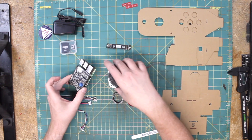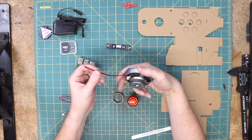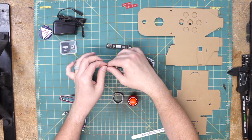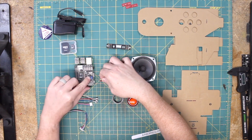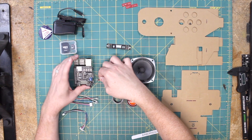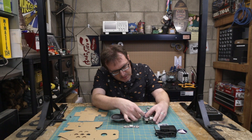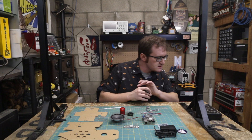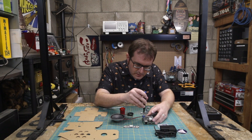Next thing we need to do is attach the speaker. We've got this nice big 4-ohm 3-watt speaker driver here with a red wire and a black wire, and that is going to go right into the appropriate terminals here on the hat. Red going to positive, and black going to negative. We need to screw those in place — looks like a double-zero cross head.